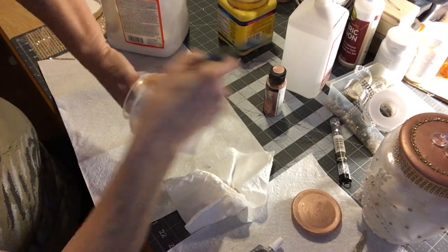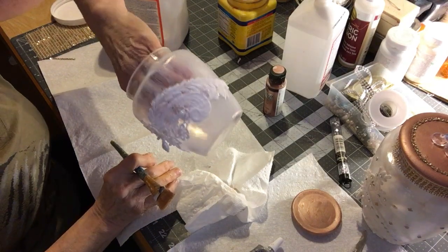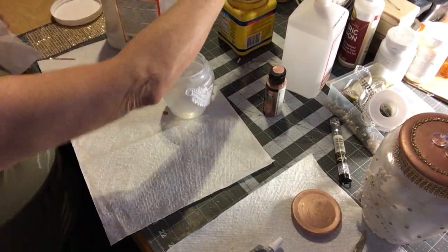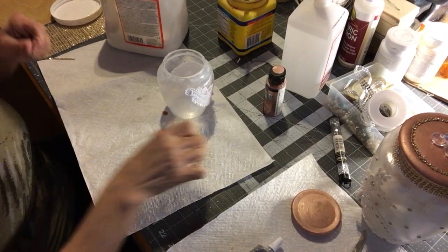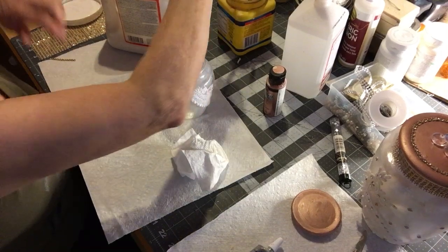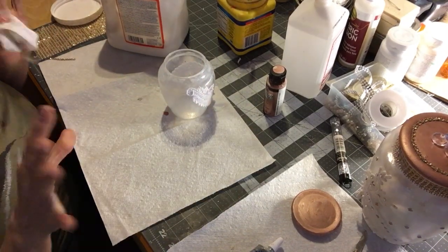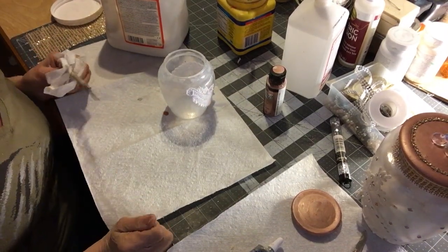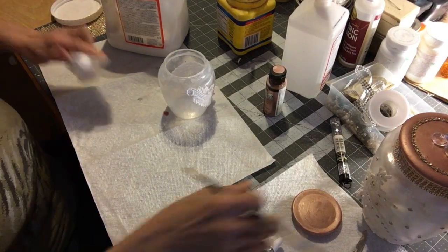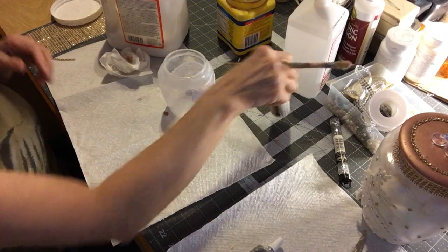So this is basically it — no biggie, right? I'm trying to keep it very simple because as long as the front is decorated the rest of it's not going to show. I'm going to go ahead and give it another coat in here — see, it's already dry.